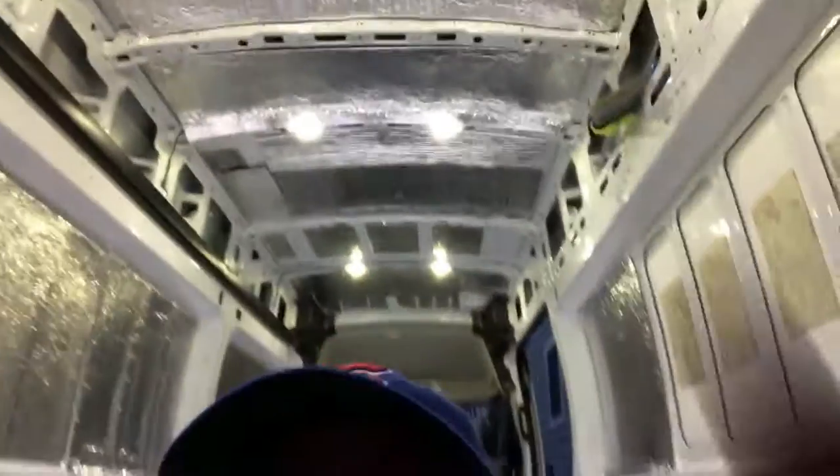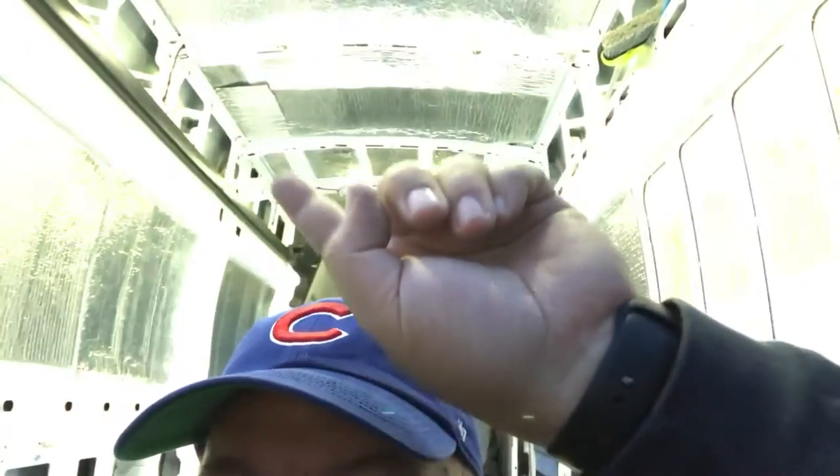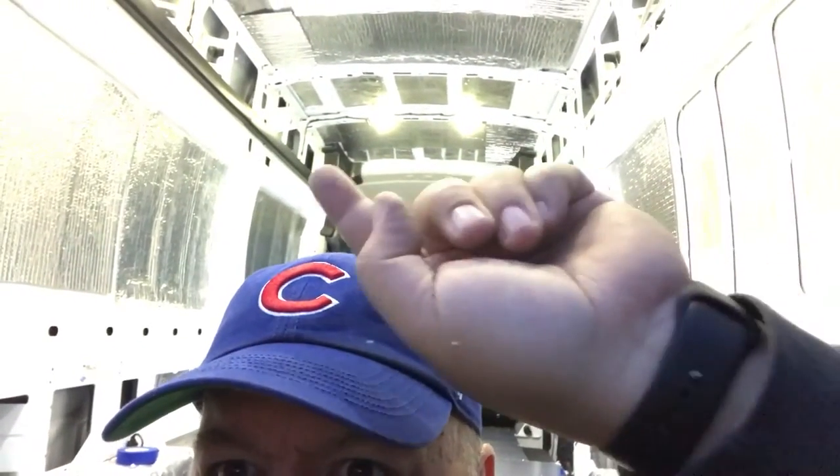All of these holes right here are going to be covered, and these up here are going to have acoustic insulation, which is the same kind of stuff that's in your car. I just ordered that the other day, so I'm waiting for it to come in. It'll also go up in here and over in here, and I actually have to put some above this headliner thing right here.